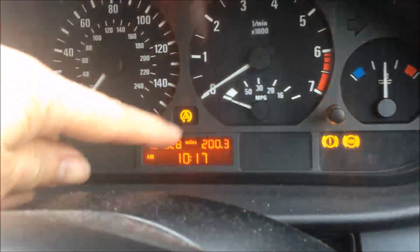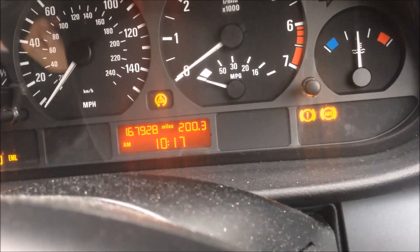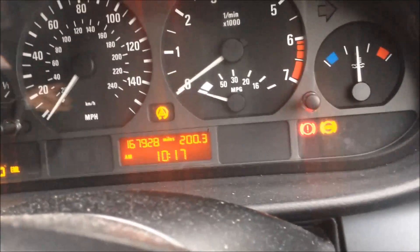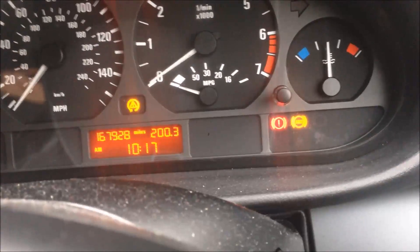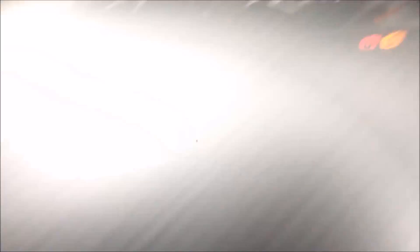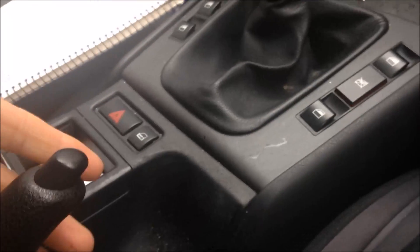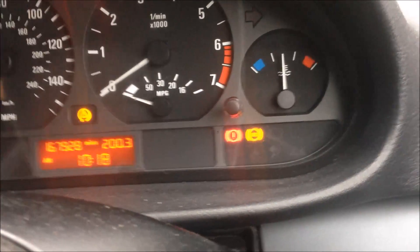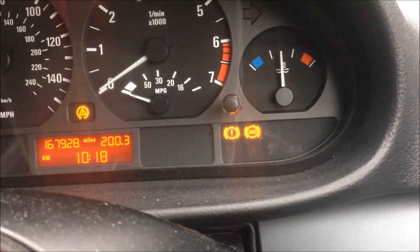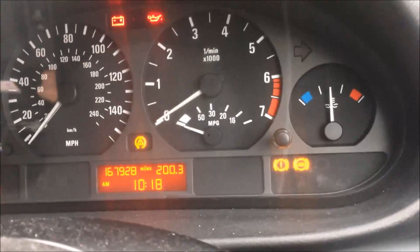The three indicator lights are yellow. If you apply the handbrake, the handbrake light will change to red, and if you release it, it goes back. So all three warning lights remain yellow — those are the three brake warning lights.